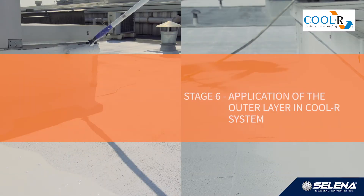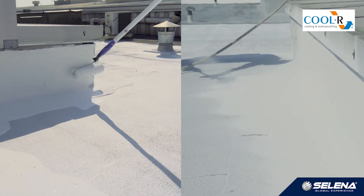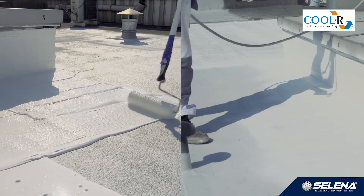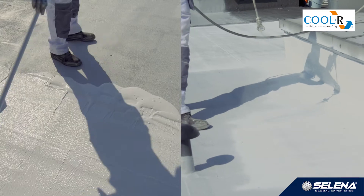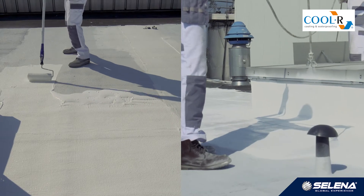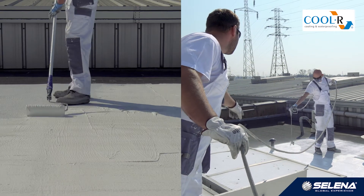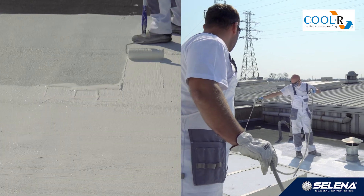Stage 6: Application of the outer layer in cooler system. After the first layer is dry, we can commence the last stage, namely the application of the outer layer. The second layer is white, which gives cooler its highly reflective properties, thus improving thermal comfort indoors. As with priming and applying the first layer, cooler fitting can be done with a roller or spraying. Consumption for the second layer is about 0.8 to 0.9 kg per square meter. Roof elements such as chimneys can also be covered with the white layer.